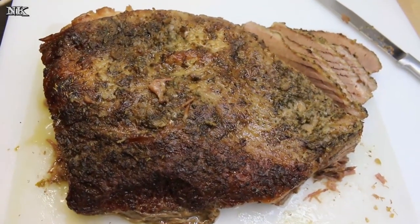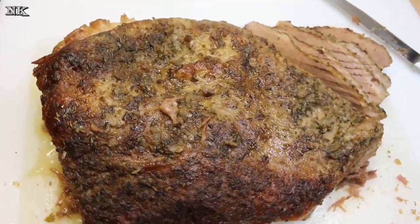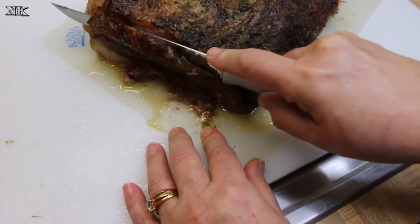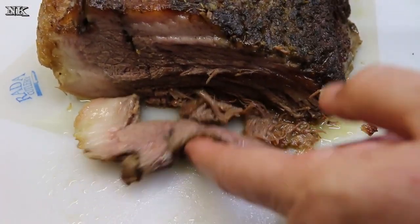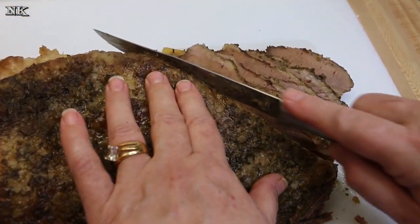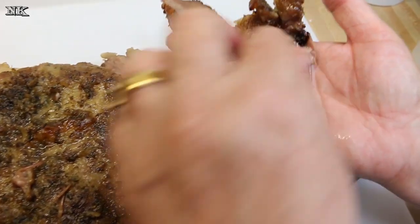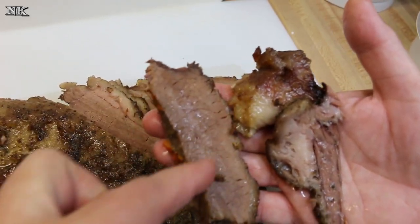We are ready to slice up our brisket. It's been sitting for a few hours. I want to show you how to properly slice a brisket. Brisket is a notoriously tough piece of meat — you need to cut it a very specific way, against the grain. If you slice straight across with the fibers running this way, it's going to be tough to chew. But if you cut against the grain at a diagonal, it's going to be super tender. The difference is clear: one cut is long and stringy, the other is compact. Cut it the short way — that's how you make a great brisket.